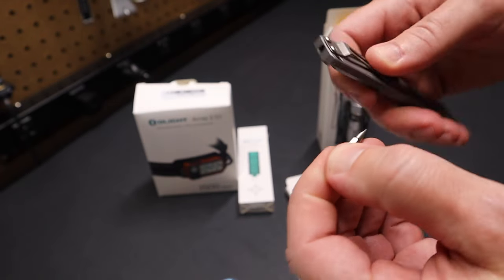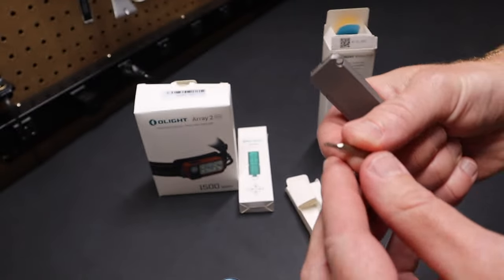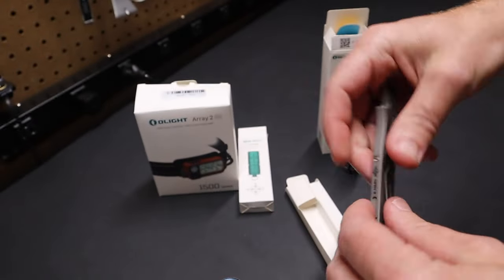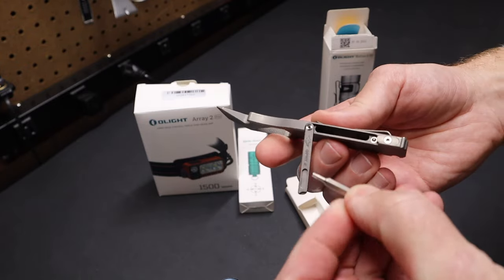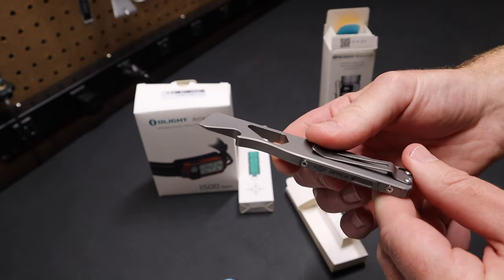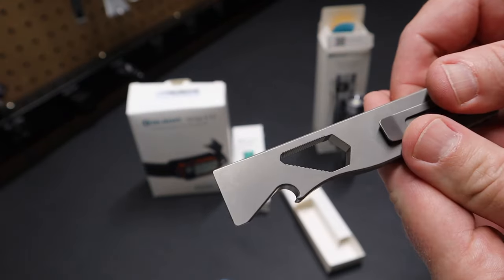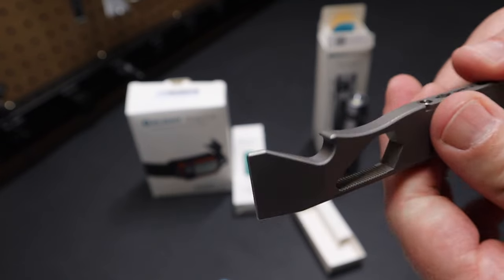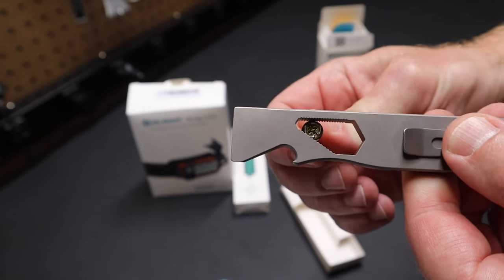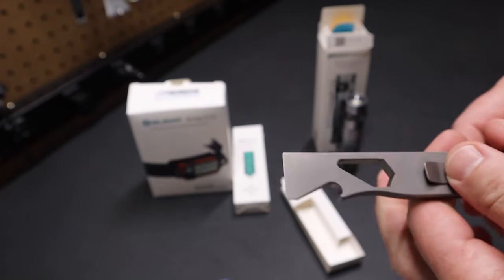There are multiple options for the screwdriver — they're flip bits. You've got slotted and Phillips on this one. This other bit here has a couple of Torx bits on it. I thought it was pretty neat that they integrated that into the handle. Of course, you've got a typical cap lifter on the end and a nice pry bar. The cutout in the center is for turning nuts — I can get this hex head in there, get a bite on it, and turn it. So we have that as part of the tool.